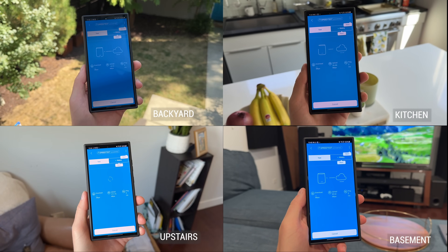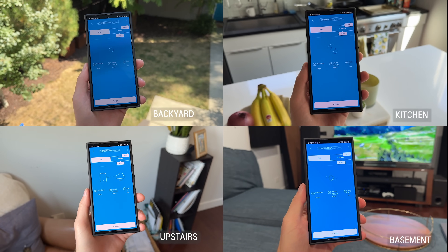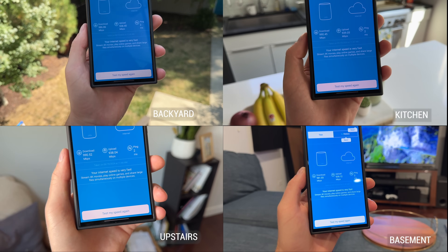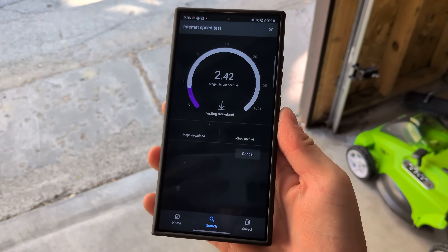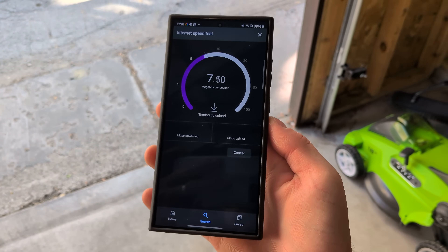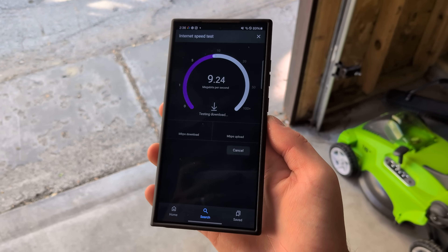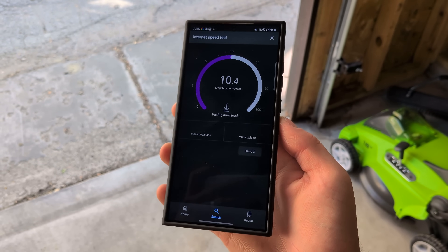With our Netgear Orbi 970 Series Wi-Fi 7 mesh system, you can get up to 10,000 square feet of Wi-Fi coverage, which is crazy and exactly what I need in my home. However, let's run the real test all the way outside in my detached garage. I'm trying to put security cameras out there but I can't because I don't have internet access. I'm trying to set up smart speakers to listen to music and I can't — I don't have Wi-Fi access. Let's see if it reaches.